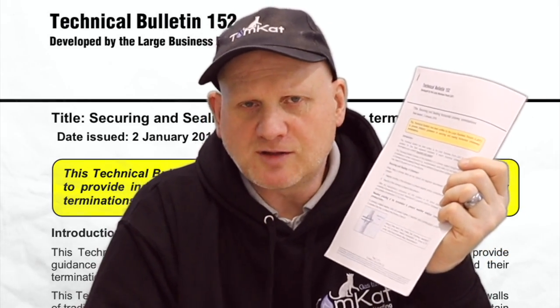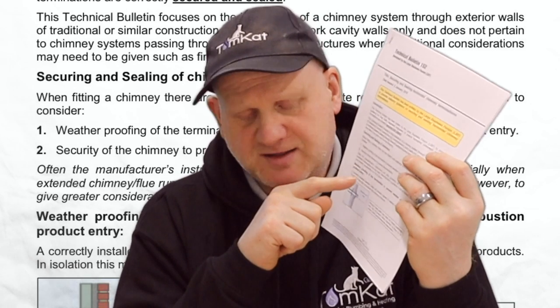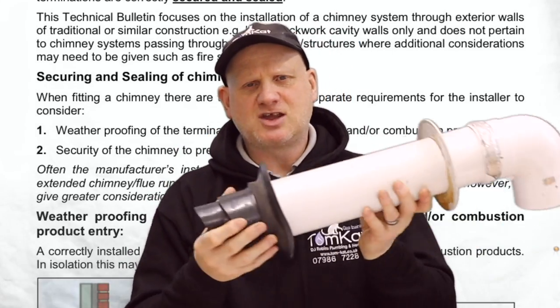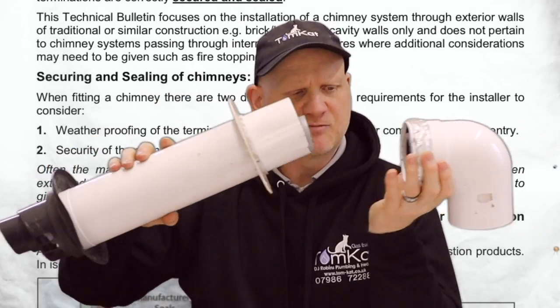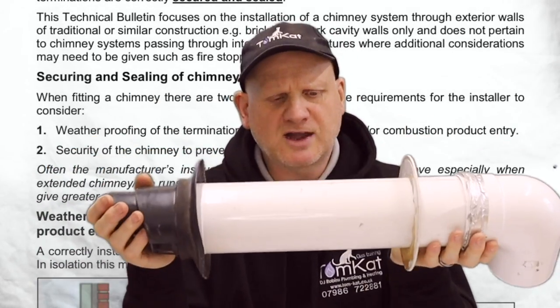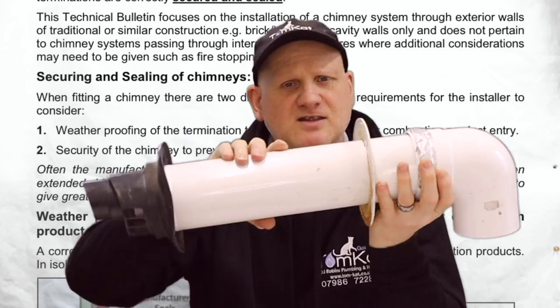Let's take a closer look at this bulletin. The bulletin says, regarding securing and sealing of chimneys, when fitting a chimney there are two distinct and separate requirements for the installer to consider: weatherproofing of the termination to prevent weather and/or combustion products entering, or the security of the chimney to prevent disconnection. The reason they brought this out is because a lot of boiler manufacturers' flues, unless you use sand and cement to seal the inside and outside, are not very secure laterally — basically from the outside of the building you could just pull the flue out.